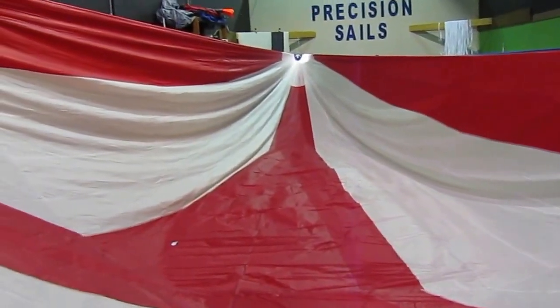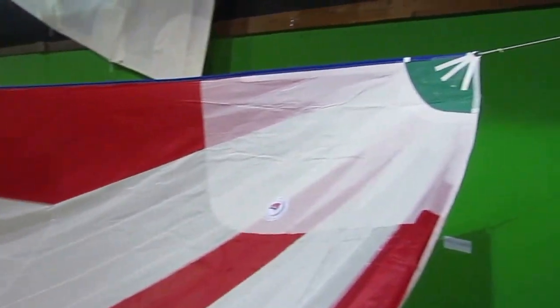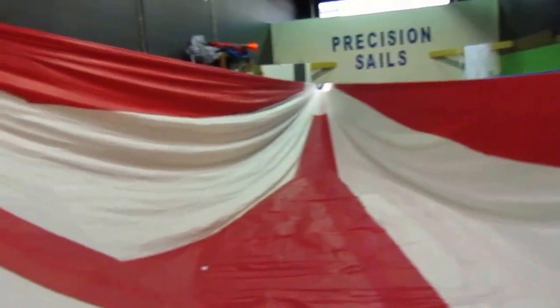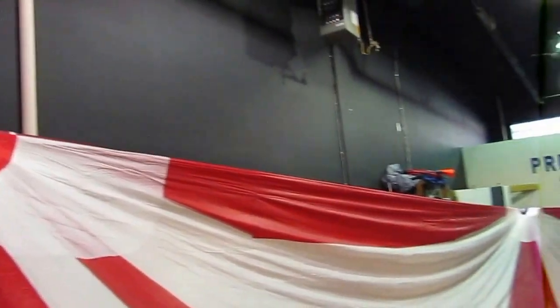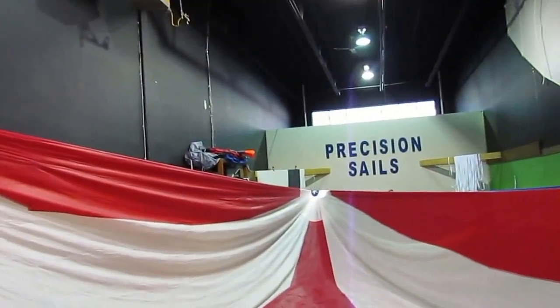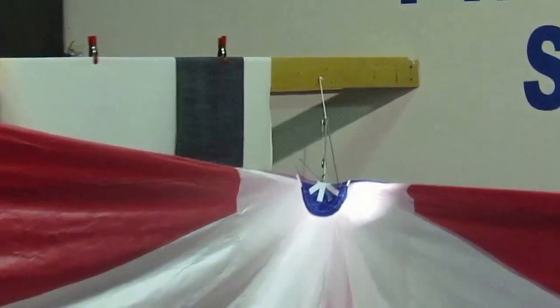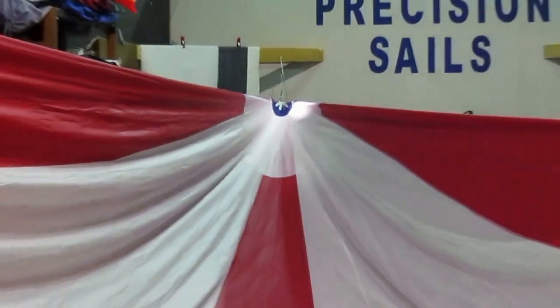It's a bit large for the loft here so I really can't show you the sail shape as well as I'd like. One nice feature: we do the tack, the clew, and the head all in different colors so that when you're pulling this out of the bag you can make sure you hook up the right sheet. Let me zoom in on that — there's the blue of the head sail there.